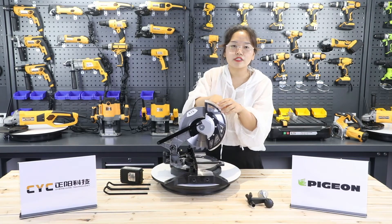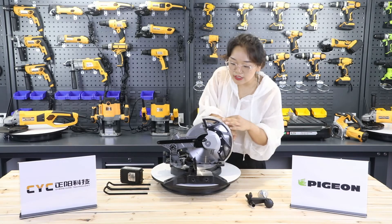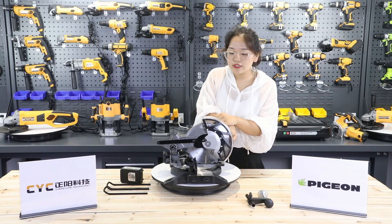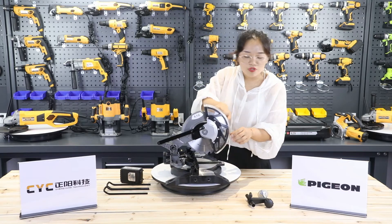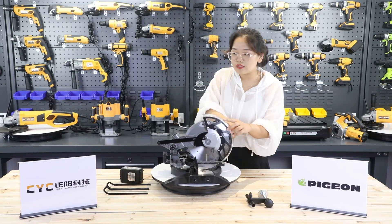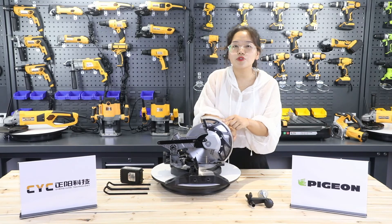The upper guard is transparent, making it easy to see the blade. At the same time, the upper guard also has a height limit, which can automatically open and close with the pressure angle. So it can minimize the risk.